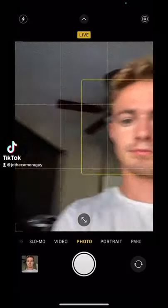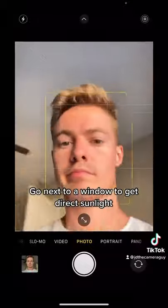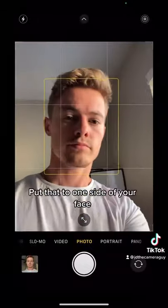Still taking your selfies like this? Stop taking them like this. Take it like this instead. Go next to a window so you get some direct sunlight, and put that over to one side of your face.